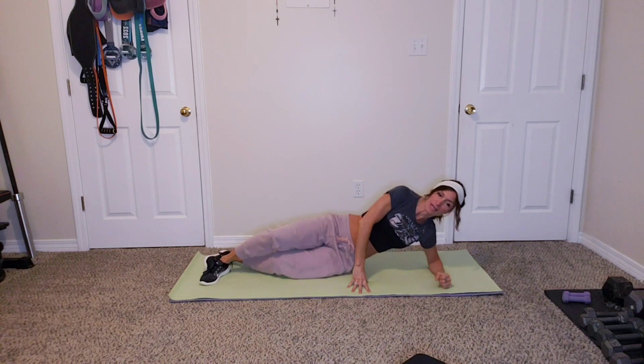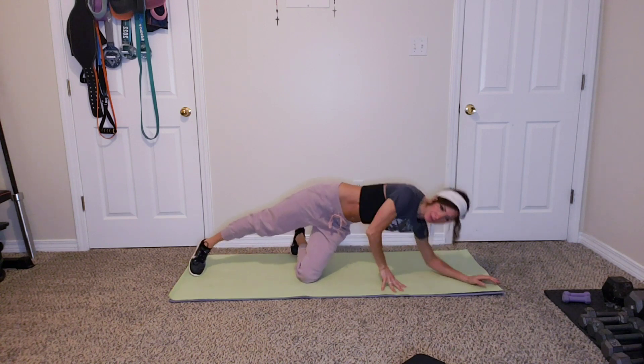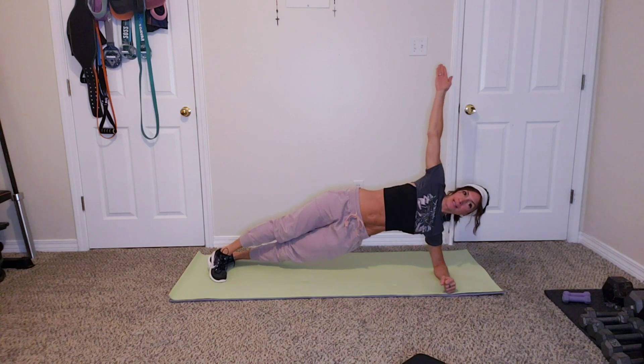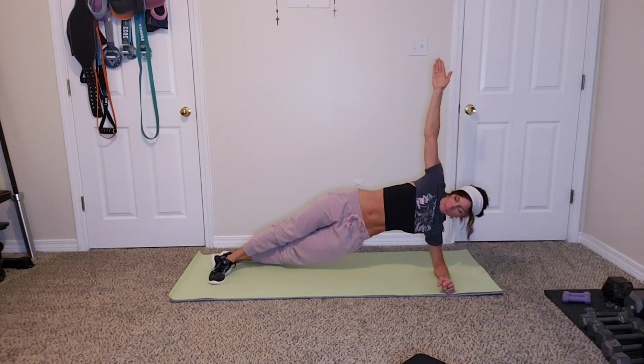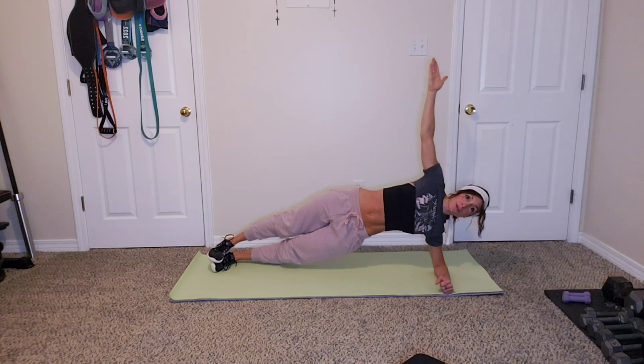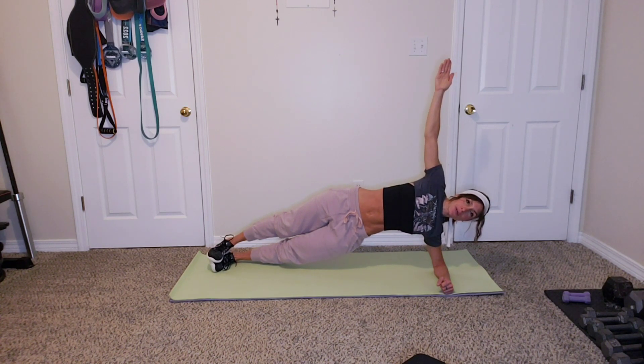Alright, we're going to be doing a side plank. Get on your elbow like this, or if it's too difficult, be on your hand — no excuses, one or the other. Side plank: you're going to have one foot in front of the other, or you can stack them. If needed, you can have one knee down. Really pull that up, feel that oblique. Three, two, one.